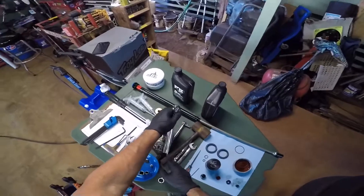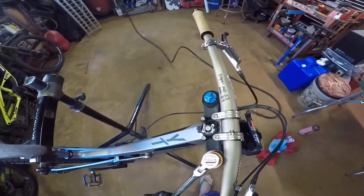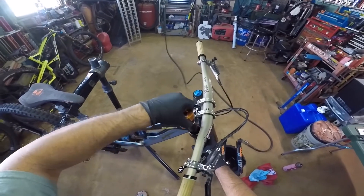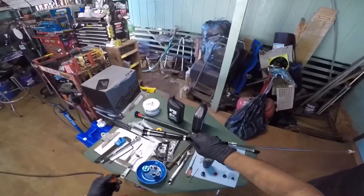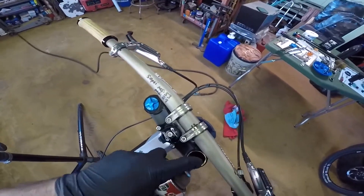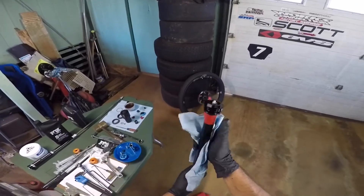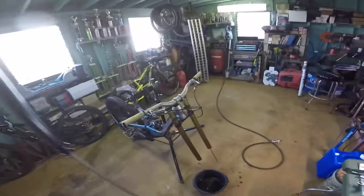Make sure you loosen the triple clamp before trying to remove the top cap. It's good to have the fork still on the bike so you can use the handlebar for extra leverage to loosen the top cap. Then just pull the old damper out. Spray out the leg with some brake cleaner and blow it out with air. Make sure you remove the red tape from the damper before you install it.